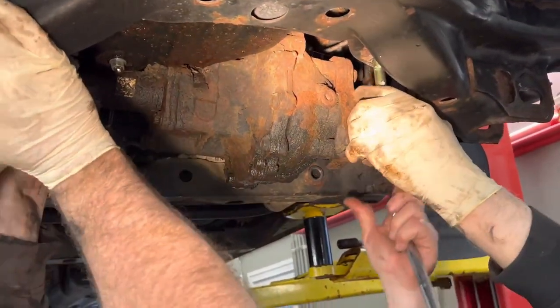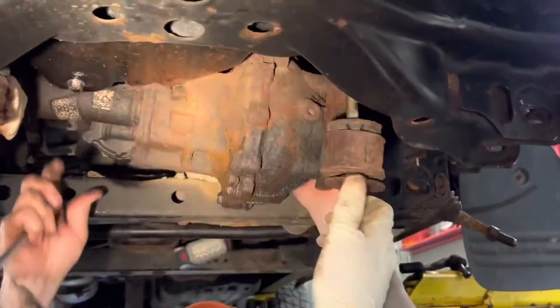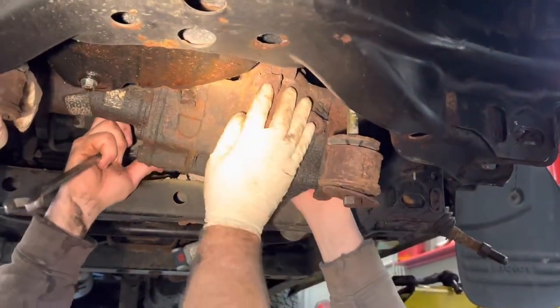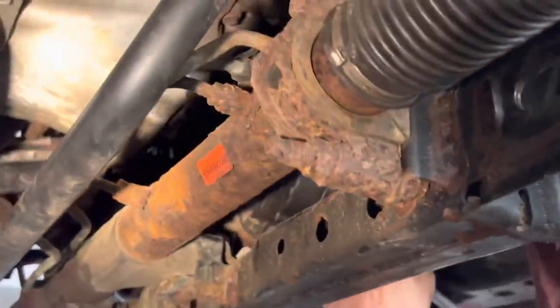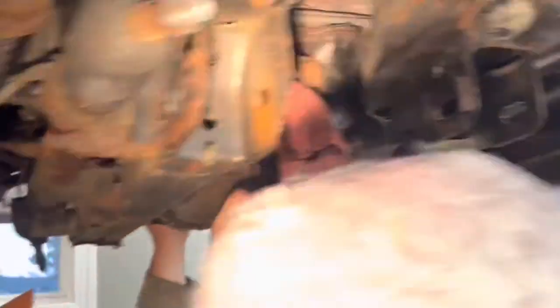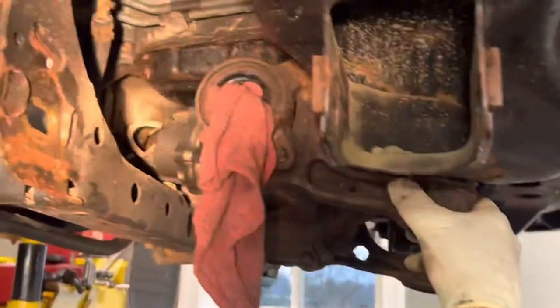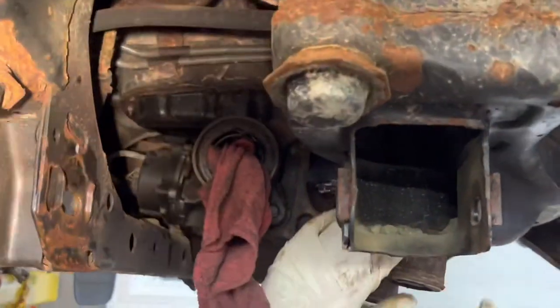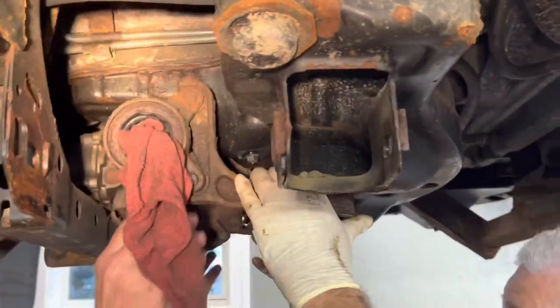We need to take this bracket right off. Dave's already removed the drive shaft. We've got to get in there and pry it because there might be a bushing in there or something. We need to get the jack under the transmission - looks like he lifted the transmission up to do this, to get this out.